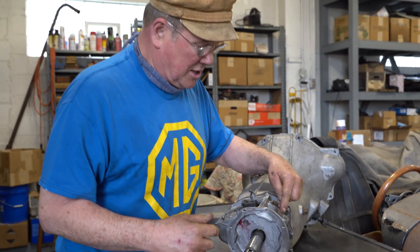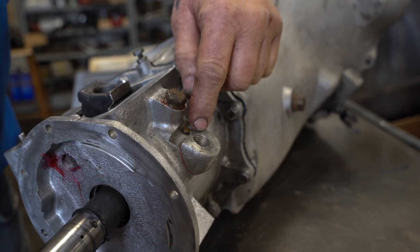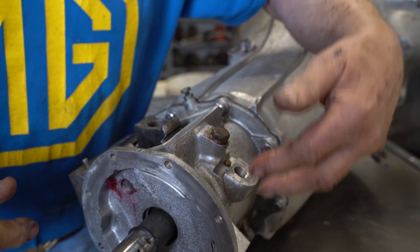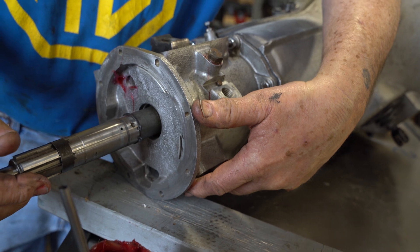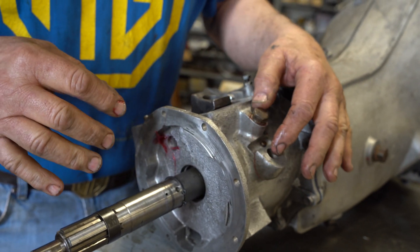Another thing that can cause the same type of problem is a reverse light switch which is jammed down, making it very difficult to get into reverse. Both of these components are accessible right above the cross member — this is where the cross member lies underneath the car to hold the rear end of the gearbox up against the frame. It's right up here on the passenger side, so you can get to both of them.